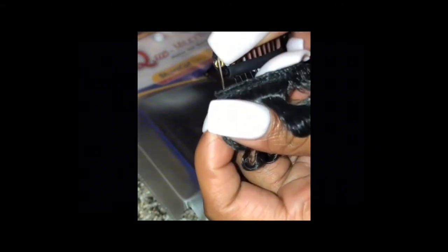After pulling the thread through the eye of the needle, I will tie a small knot at the end of the thread. And now I will begin with the first hole on the wig clip and just go through the hair and tie a knot.